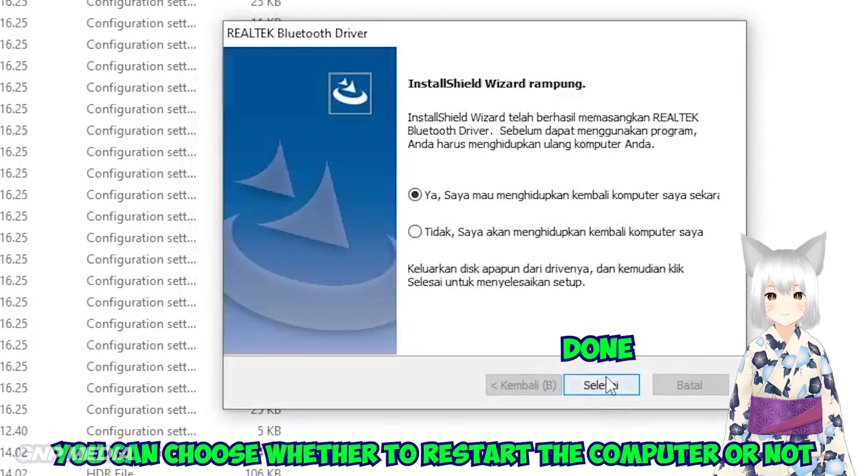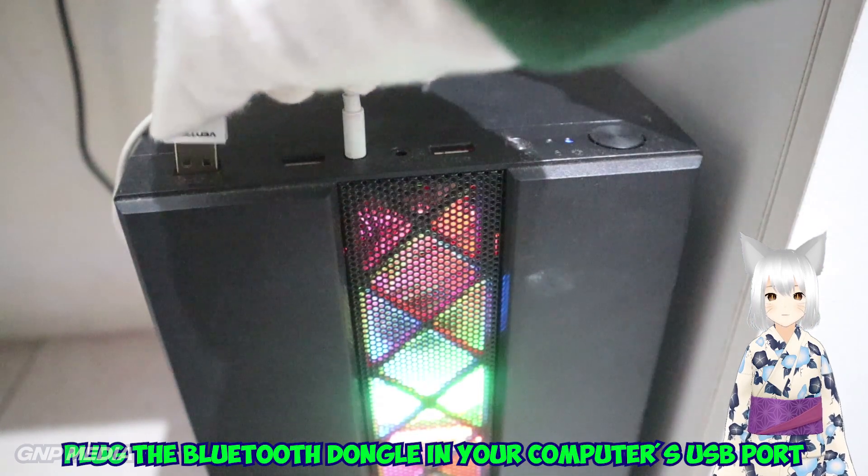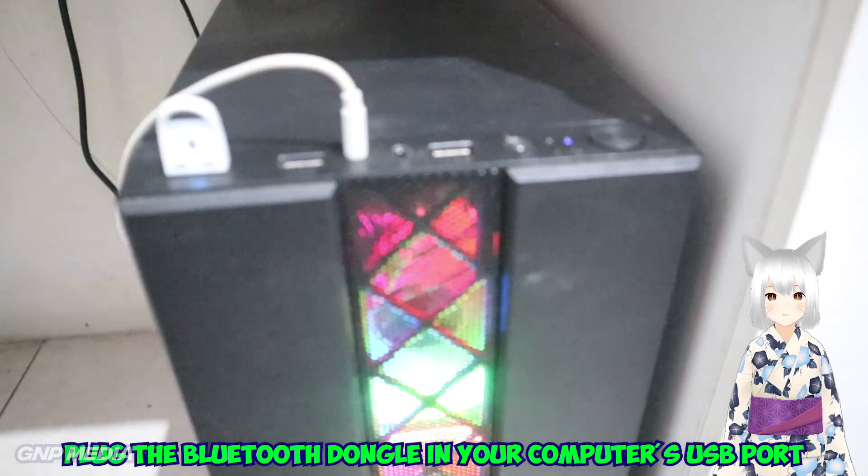You can choose whether to restart the computer or not. Then plug the Bluetooth Dongle into your computer's USB port.